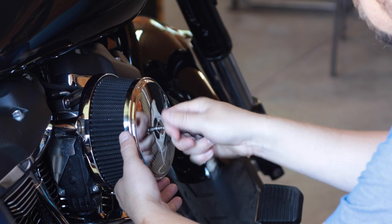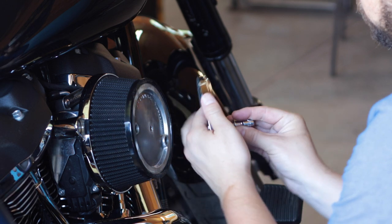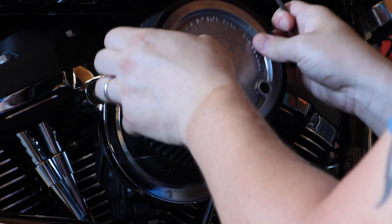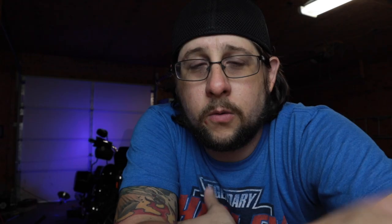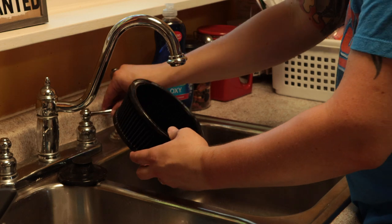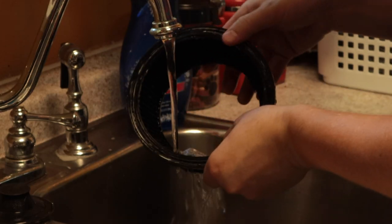Step number one: take off your air filter. Once you get that air filter off, you wanna shake it to get all that loose dirt, bugs, whatever that's been caught in your air filter since you've been riding. Then what you wanna do next is run some cold water — not high pressure, just a little drizzling cold water — and make sure you wash from the inside out. That way you're not trapping all that debris back into the filter, rather making it go out from the inside out.